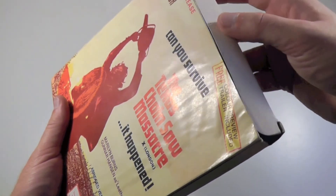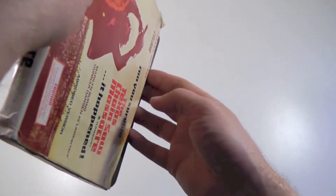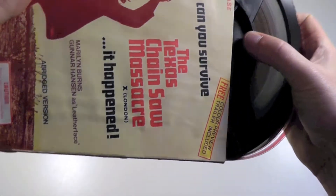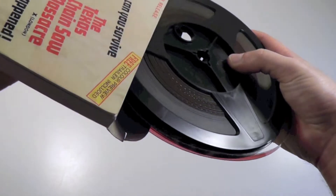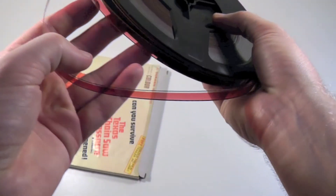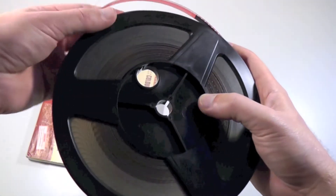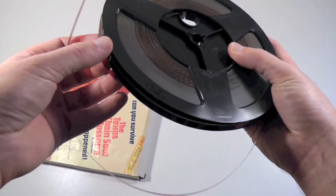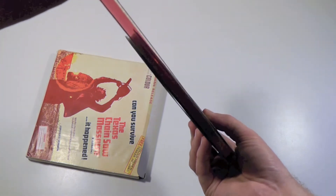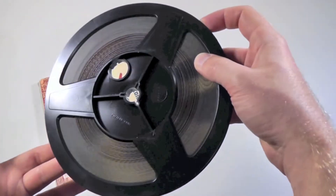Sorry for rambling, but it's just so fun to talk about. I'm going to move on and show you the interior — basically just going to show you the actual reel. So as you can tell here, we've got the Super 8 reel. There's no real lock on this — the film is basically just loose; it doesn't have a locking clasp, which my other reel had. This is, I think, a 400-foot reel.